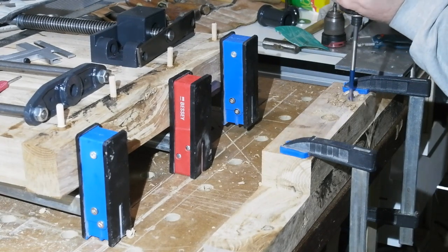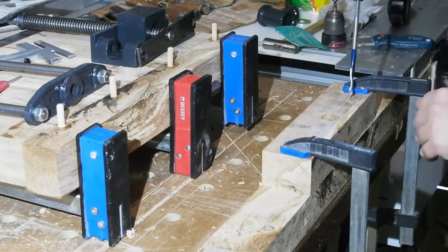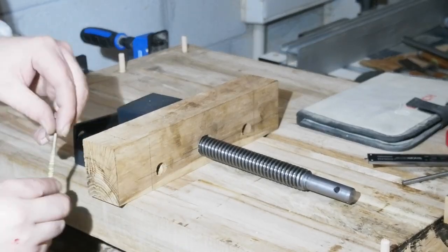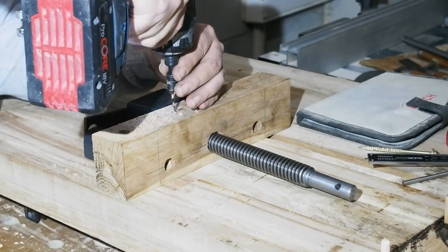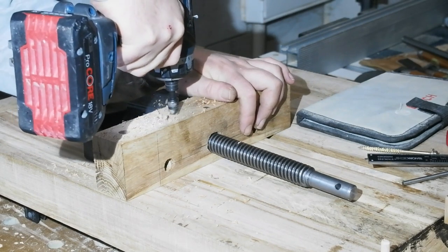While they're drying I'll get on with preparing the vice jaws. I used the vice itself to mark my hole positions, and also measured and marked the centers to be sure, drilling from both sides so the holes wouldn't wander too much. This is the part of the fixed jaw that will sit under the bench top — I'll be attaching it using four 60 by 90 coach screws, taking care to avoid the vice bars and mounting screw positions.